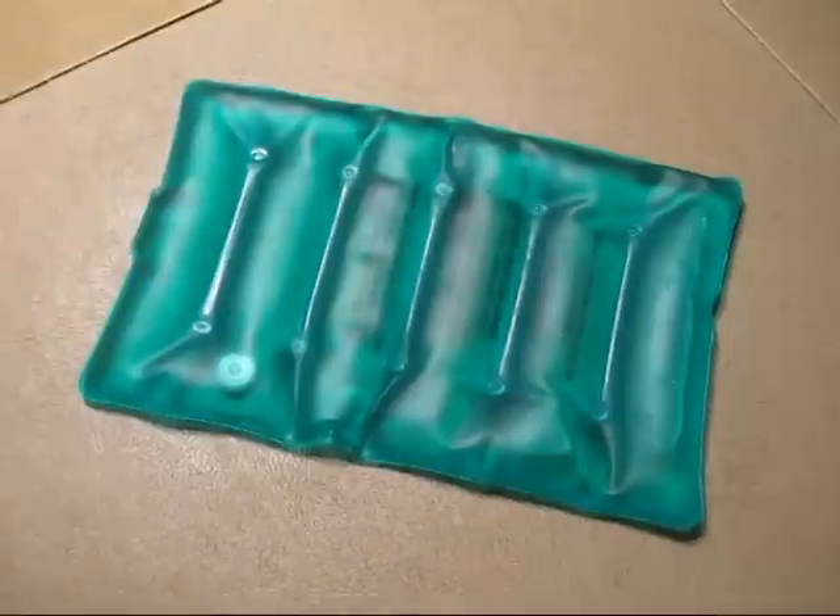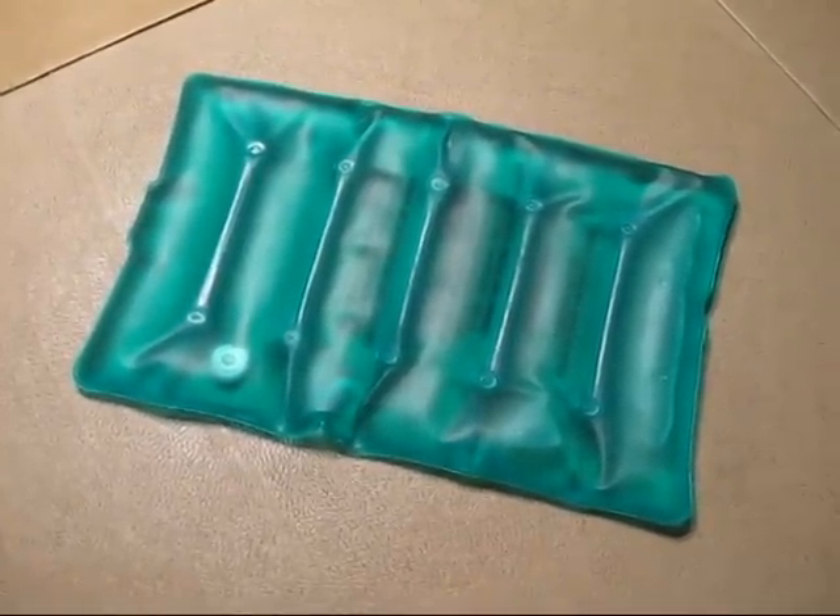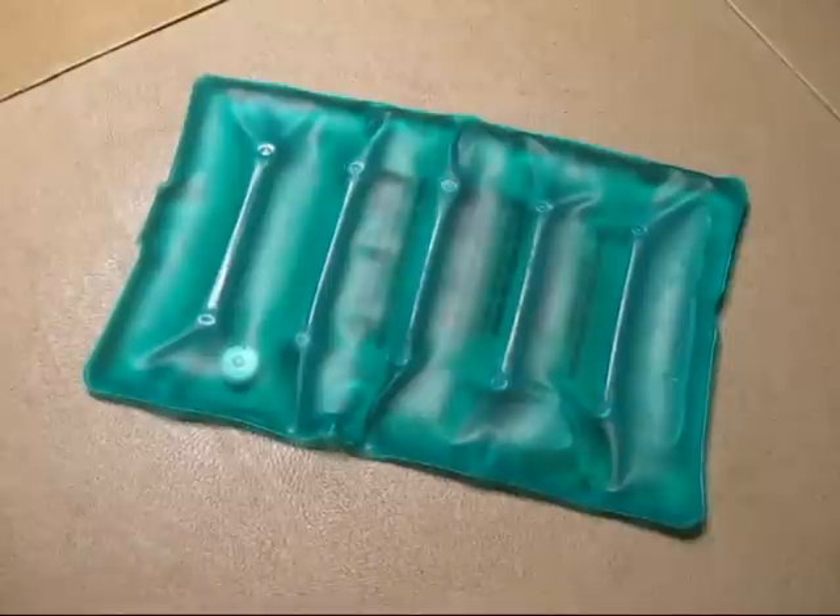Ideally, you want something that's portable, safe, can deliver heat quickly, and won't overheat the bottle. I think I may have found a solution in this — a reusable phase change heating pad.